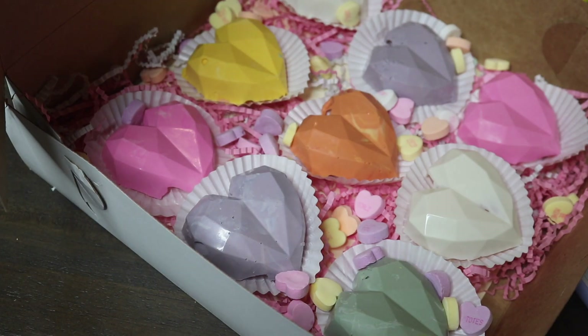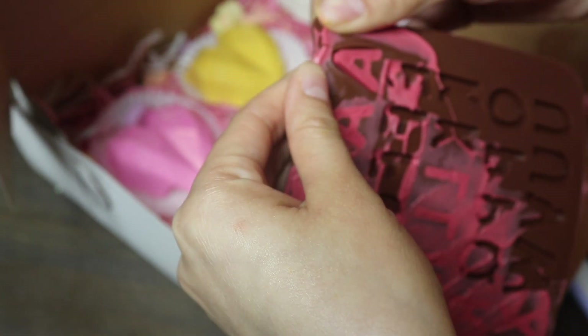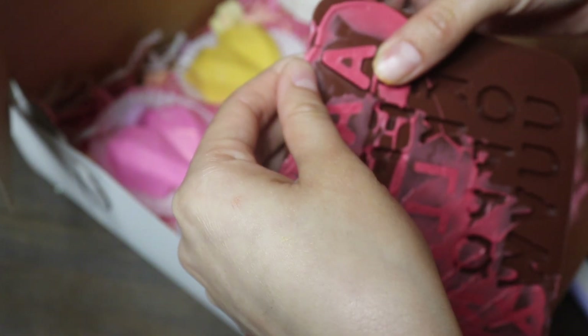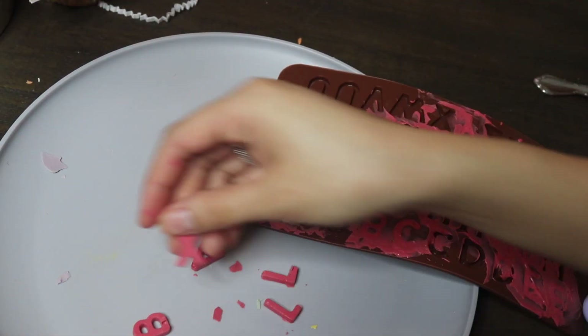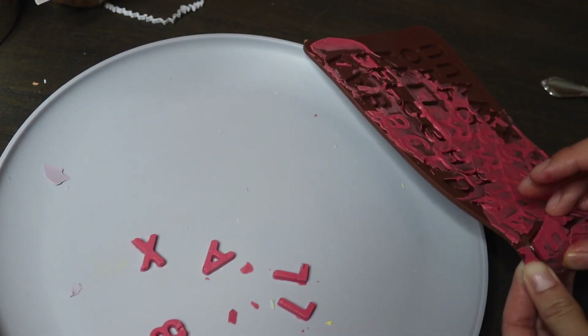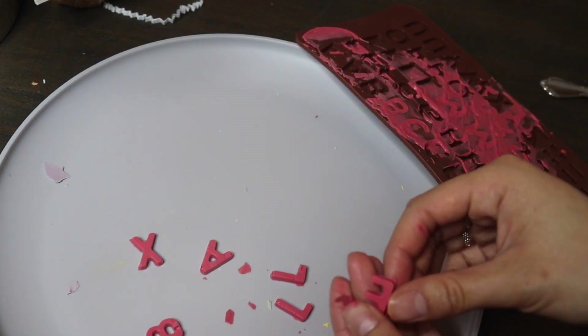The last step is putting the letters on. I'm popping all the letters out — you have to be really, really careful because they're super fragile. I'm organizing them by the phrases I'm going to have on each heart.